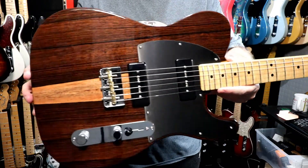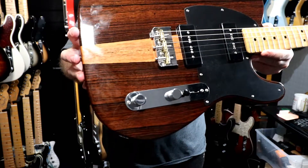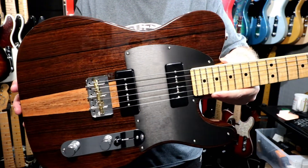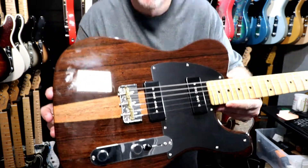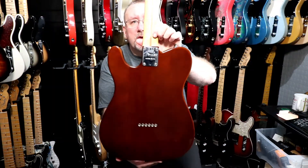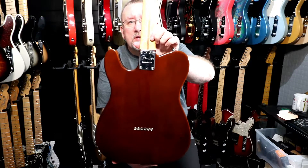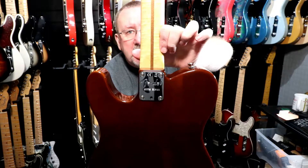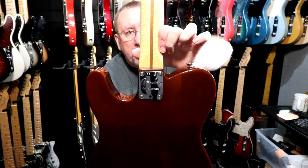We'll give you a closer look at the grain on the Malaysian Blackwood. On the back we have the usual through-body stringing, there's no belly contour, and we have a specially engraved limited edition Fender 4-Ball neck plate.